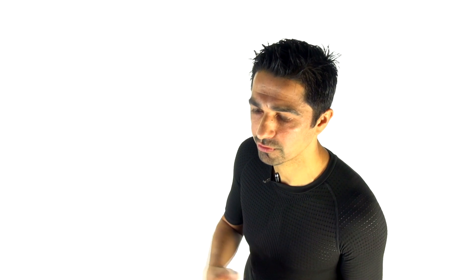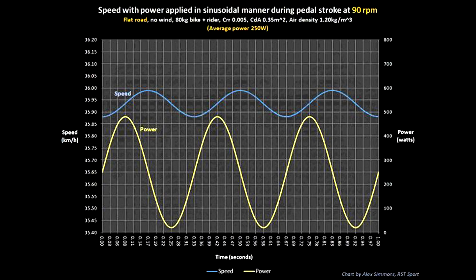Does that translate into bike speed? Not really — when riding on the flat or downhill, the bike has a lot of momentum from the weight of the frame, rider, and wheels. It takes time for the bike to accelerate; you don't get much instantaneous acceleration per crank rotation. In fact, research by Alex Simmons shows that on the flat the bike only accelerates about 0.2% during the downstroke and decelerates about 0.2% during the upstroke — effectively negligible.